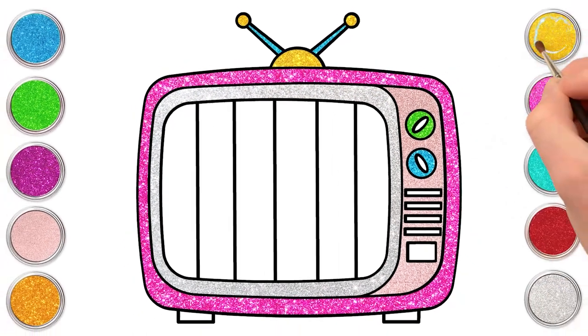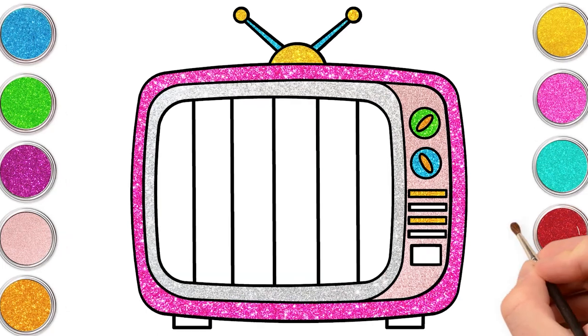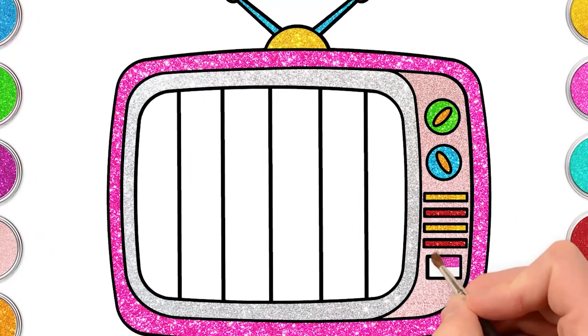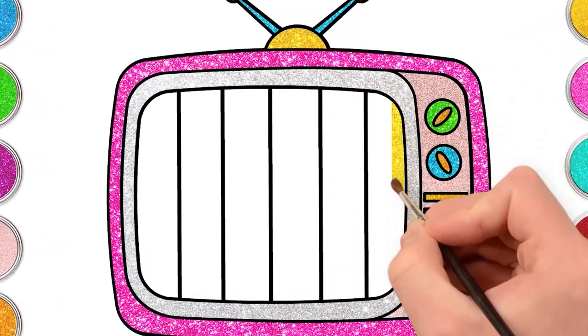And red and yellow for the rectangles below. Pink for the bigger one. Now let's paint the picture in the TV. We can use a little of yellow.